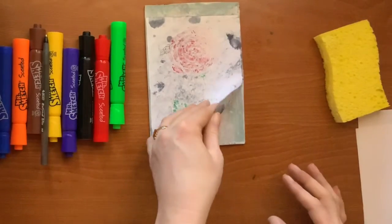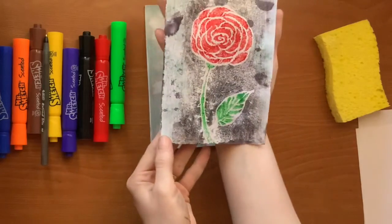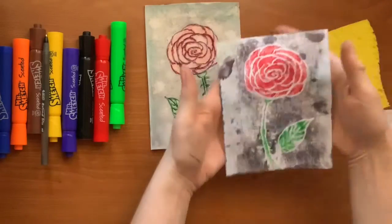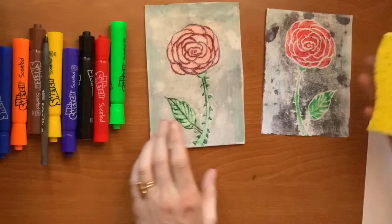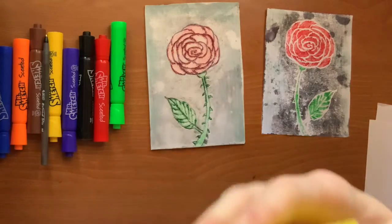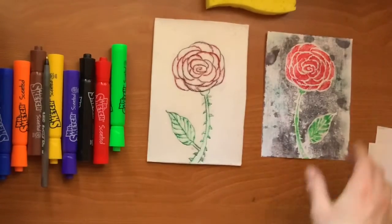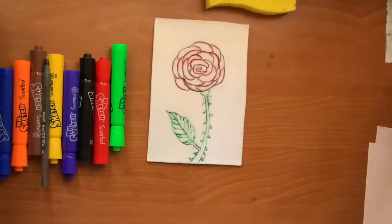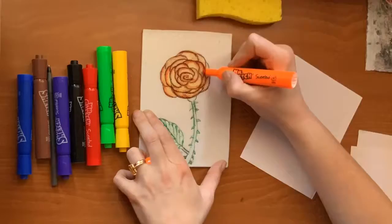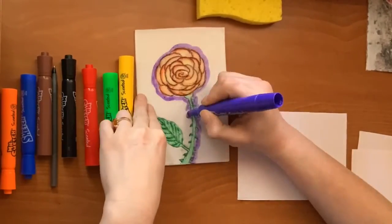Now I will peel it carefully off. Wow, that's my favorite part about printmaking — the surprise when you see how the print looks is like opening a present to see what it is. Let's make another one with different colors. Clean off your styrofoam with a wet paper towel or the sponge, but make sure you rinse the sponge after so that it's clean for the next paper.